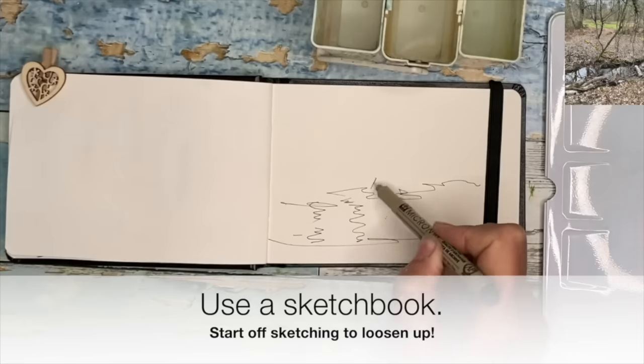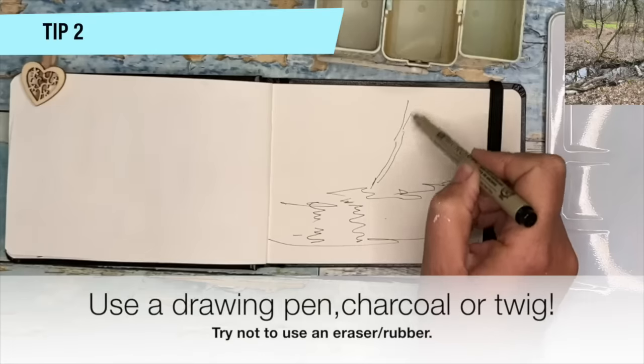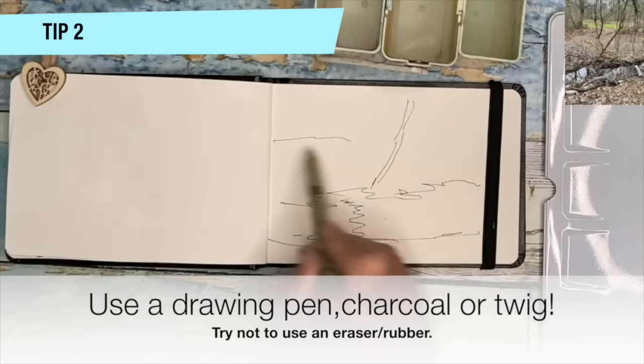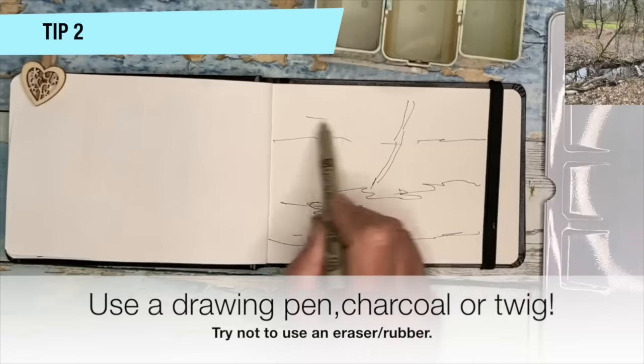So get started with a sketch and use a drawing pen. This is a waterproof fine liner, black, very fine nibbed pen. Details about the pen can be found in the description.